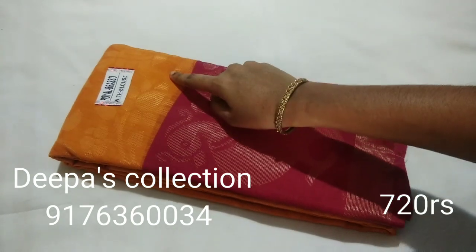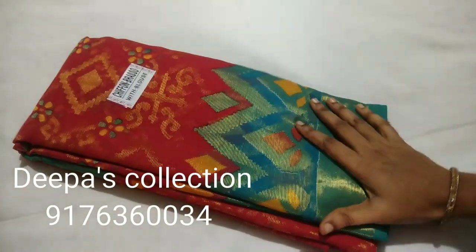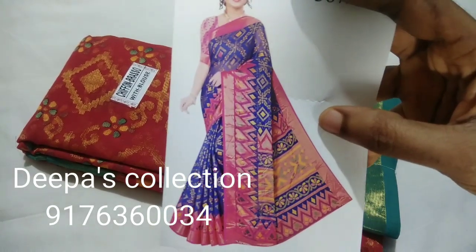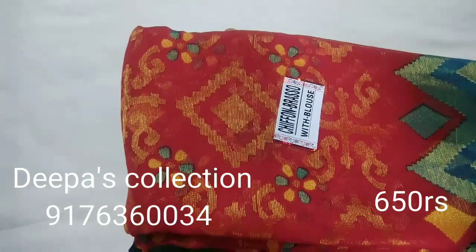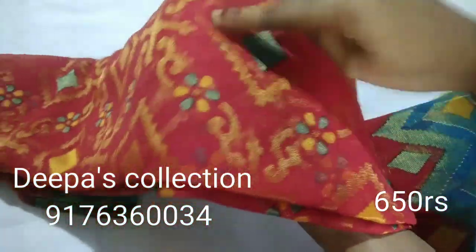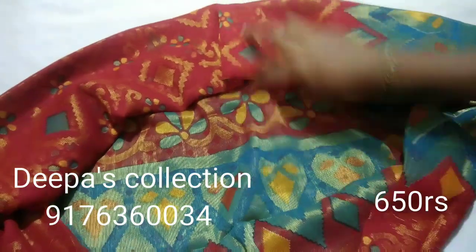Sari No.6. This is the latest model. You can see the body is Ramar blue. The body is red. This is Chiffon Brasso. This is the golden zari pattern. You can see the patterns in the body full and on the bottom. You can see the contrast border. You can see the blue blouse and the pattern on the bottom.